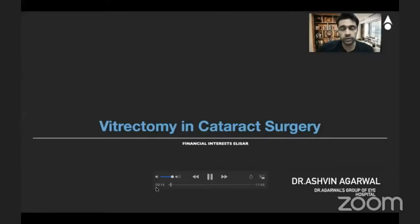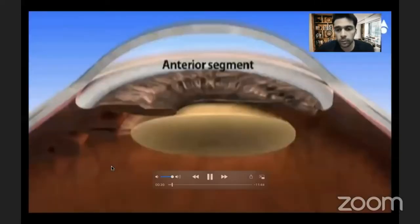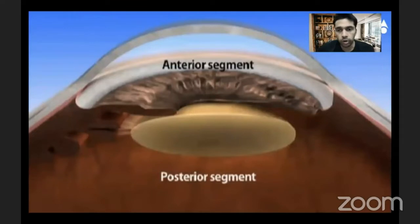A lot of surgeons are becoming anterior segment and posterior segment surgeons to some level. When you do see a communication between the anterior and posterior segment — something like in cases of a coloboma or aqueous misdirection — there is always some form of communication there.